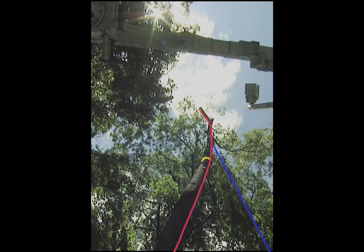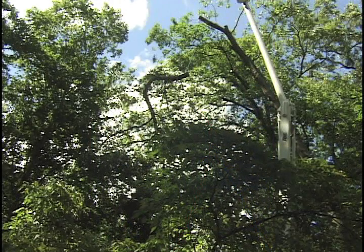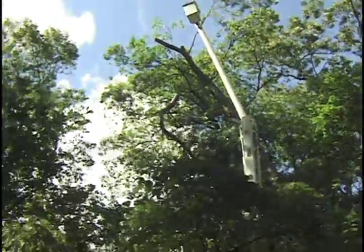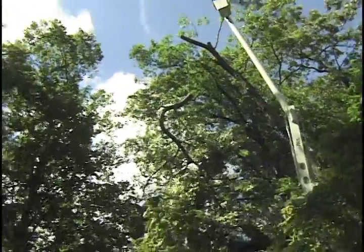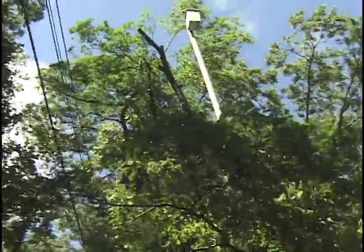We've highlighted the guy line in blue, the lowering line is in red, and that yellow is a sling with a block on it. Even with the guy line, there was a good bit of movement in this tree when that top let go. Still, I was 100% sure that the guy line was going to be enough to make sure the root plate didn't lift — it was our insurance policy.